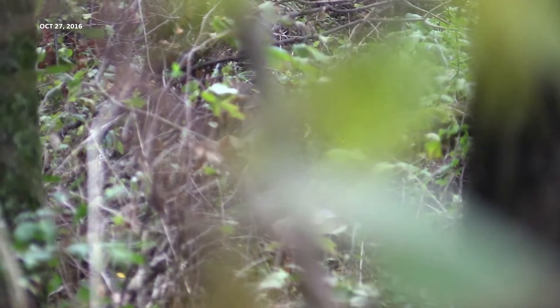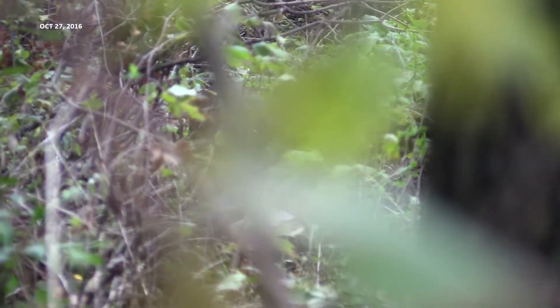I got into the blind about 6:30 in the morning and this buck came past about an hour and a half later. He was probably bedded within about 50 or 60 yards of me when I got into the blind — that's where they tend to bed in this woodlot.